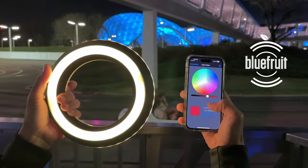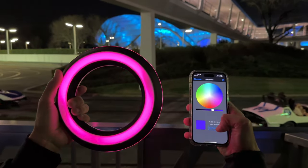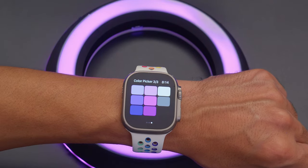Using a mobile device and the Bluefruit app, you can change the color of the LEDs so it's easy to switch your team color. With the Bluefruit app for iOS devices, you can even use an Apple Watch to change colors with the built-in color swatches.